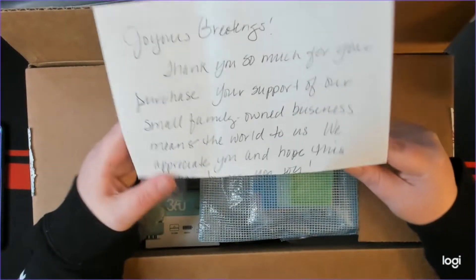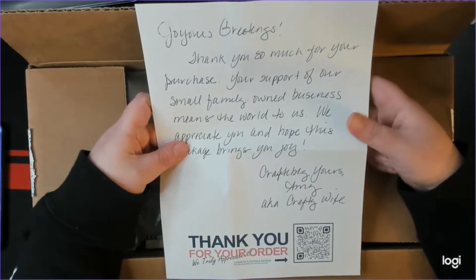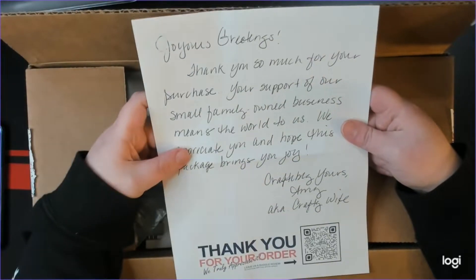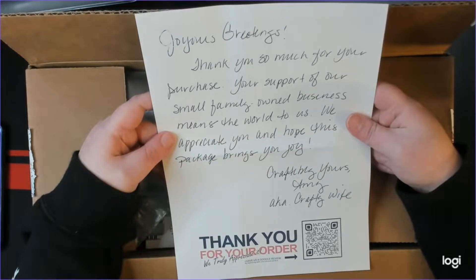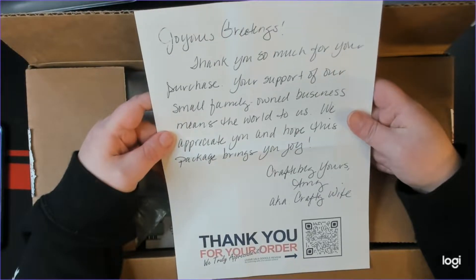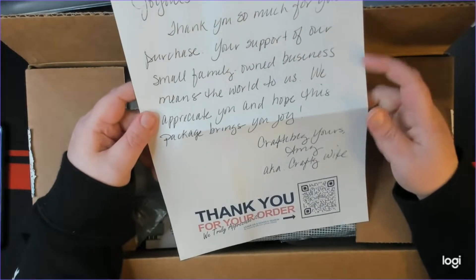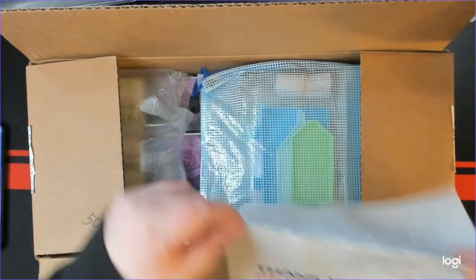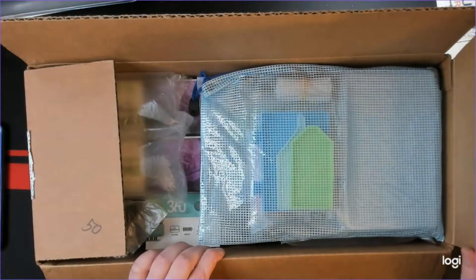Oh, we got a cool little note here. I forgot they always put a note on the back of the packing slip. It says: 'Joyous greetings. Thank you so much for your purchase. Your support of our small family-owned business means the world to us. We appreciate you and hope this package brings you joy. Craftably yours, Amy, aka Craftably wife.' Well Amy, I think it is going to bring me joy because I already like what I'm seeing.